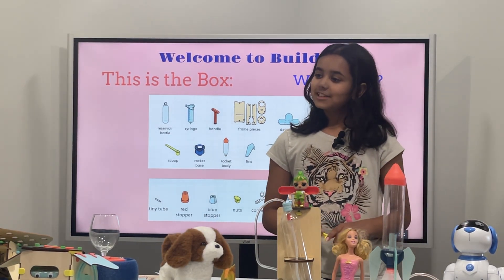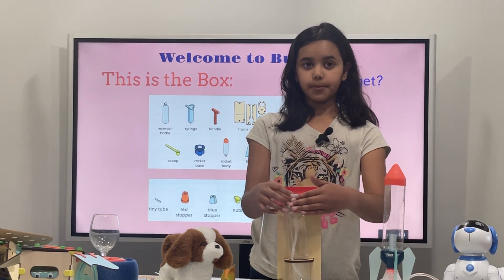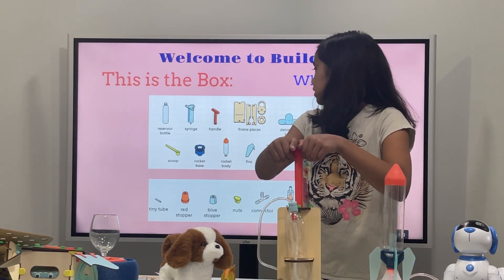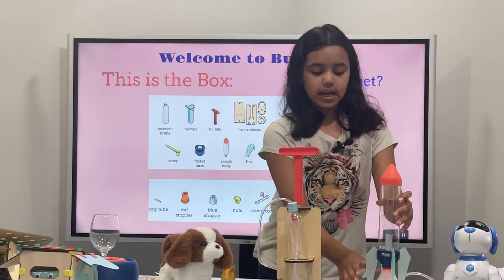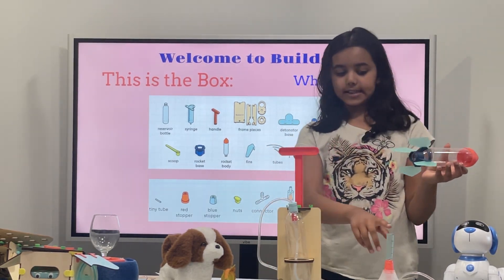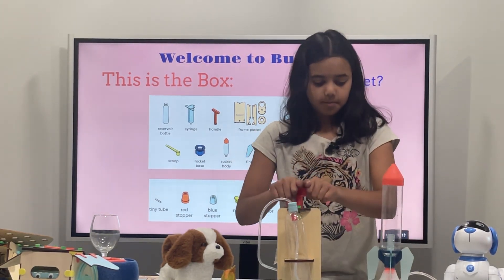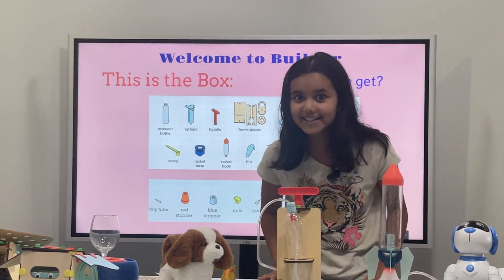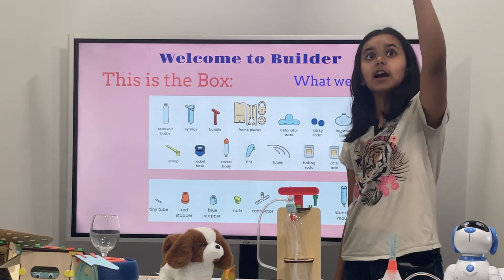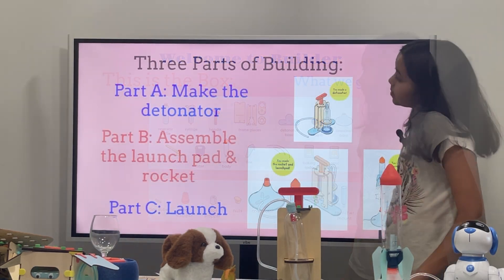So the bottle is where we fill all the water, and then we pull up this pump — it's the handle. We will put the citric acid and the baking soda in here, put the rocket on top, and push. That's just the air, guys — don't worry about it. And then it'll fly up into the sky, way higher than that. You have to do it outside. Three parts of building.